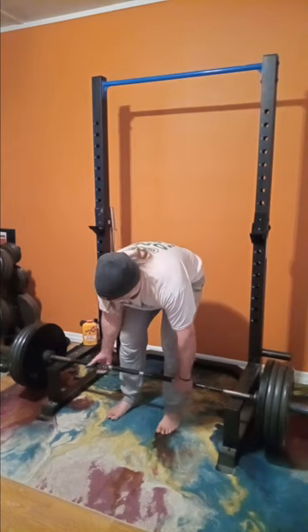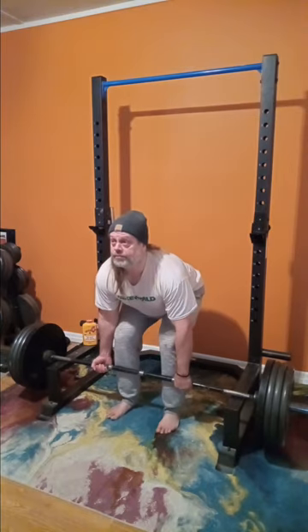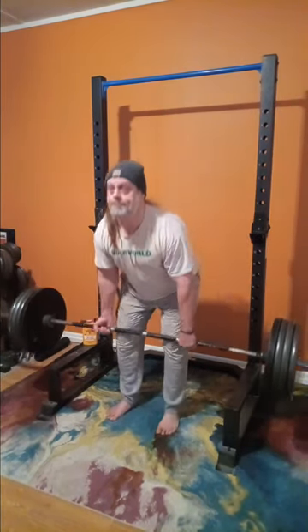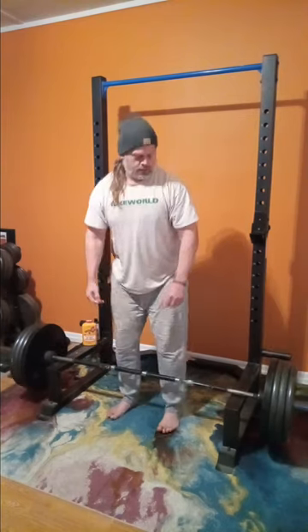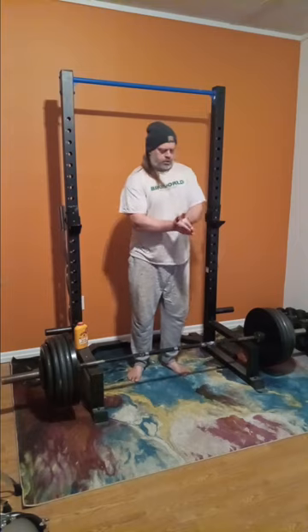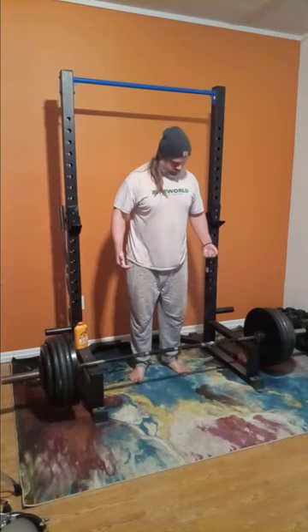It looks like we're up to 405 — I believe it's my first set of 405. I'm feeling a little squishy inside, guys. Look at that.